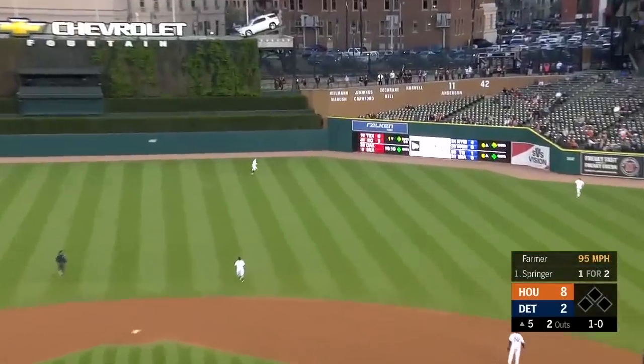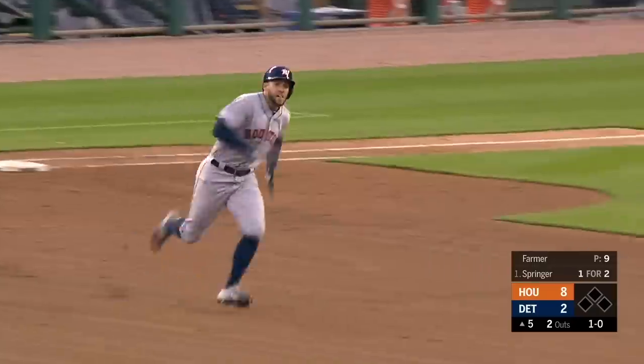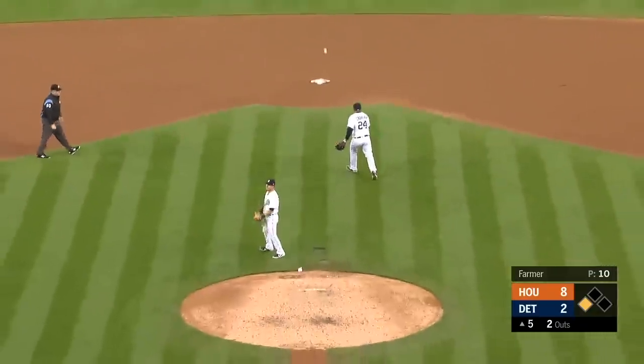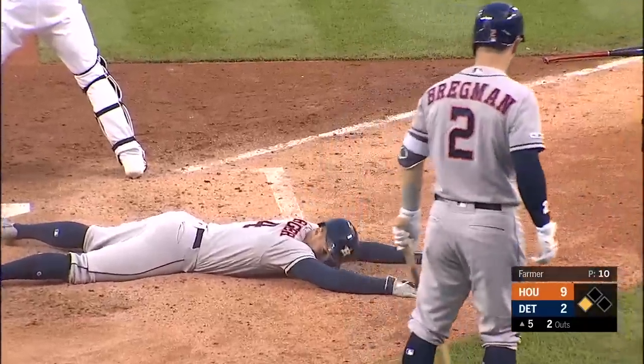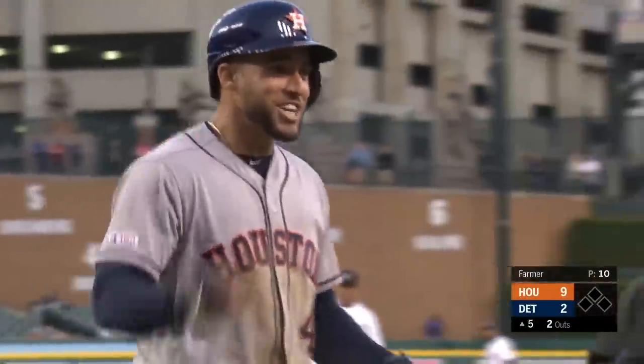Drives one and hammers it to center field. That is deep and that is off the base of the wall. Takes a funky bounce. Springer in a full out sprint gets the wave around from Gary Pettis, and that is an inside the park home run! Gary Pettis recognized it's going to take a real good relay in order to get Springer, because he was already around second base and had turned on the afterburners. His intent was to hit an inside the park home run.